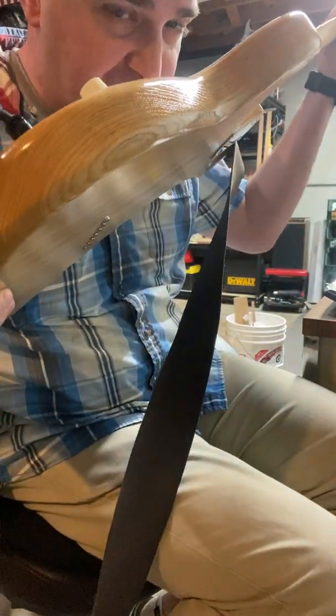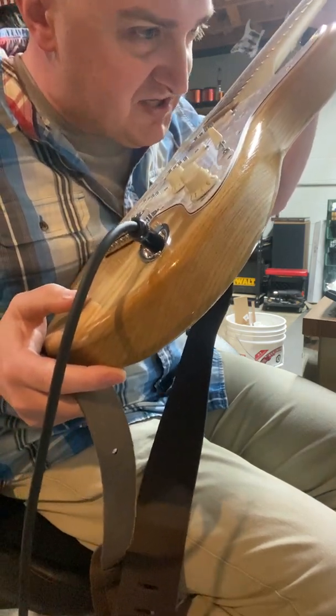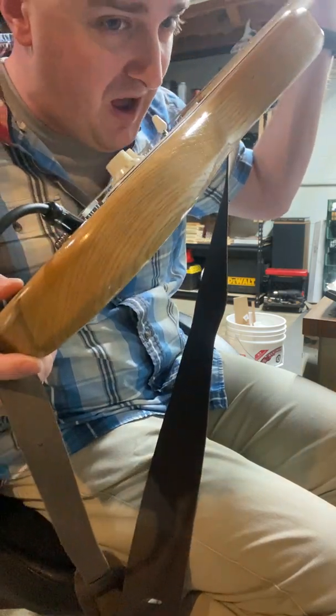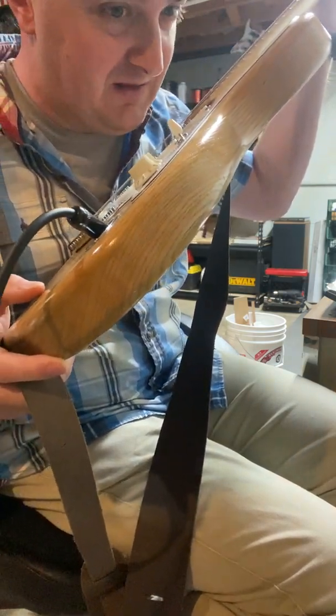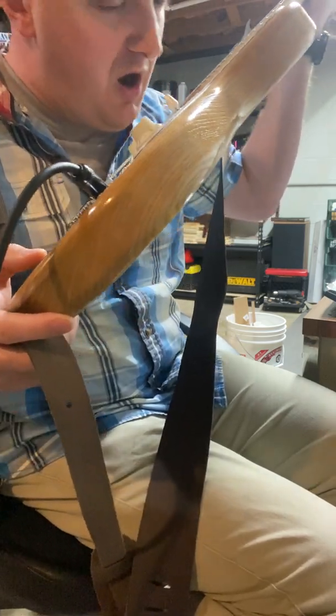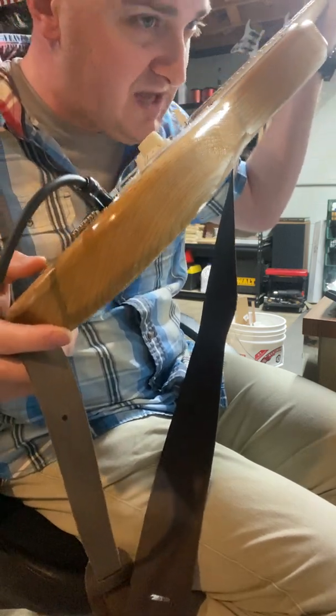You're going to start hearing microphonics — you can hear me talk through the pickup. All pickups are microphonic to some point, some worse than others. These pickups are 100% potted — not kind of potted. They're really potted. I put them in wax myself until the bubbles stop coming out. All pickups do this to some degree; you can't stop it.